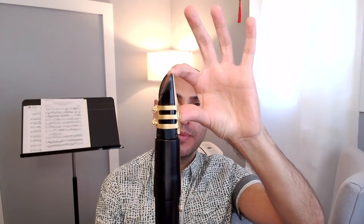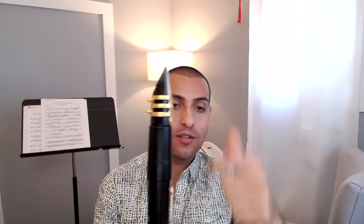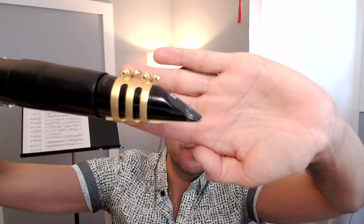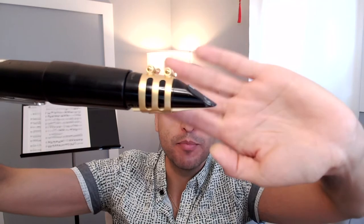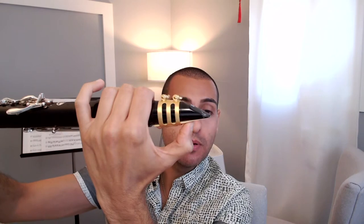The point at which the reed and mouthpiece meet is called the point of resistance, and that is where you want your bottom lip to be — at least at that point. If your bottom lip is too far up, when you go to play you're going to shut the reed on the mouthpiece and not get any air in. So it's important that your bottom lip is a little bit farther down so that when you close up, you won't shut the reed and all the air will get into the mouthpiece.